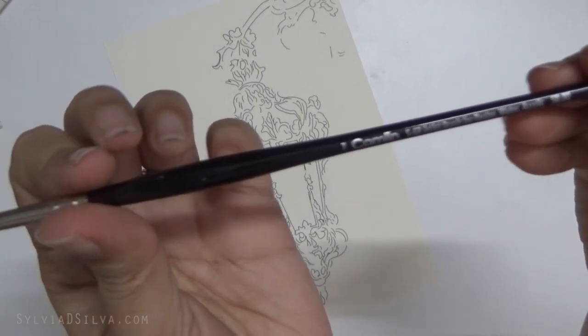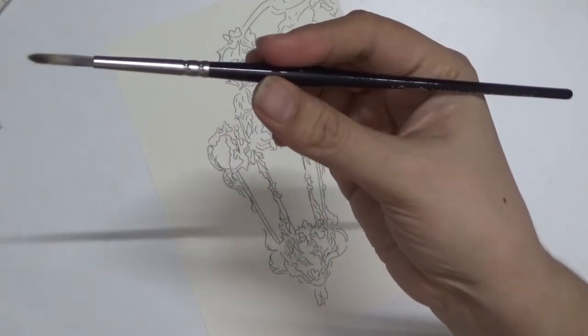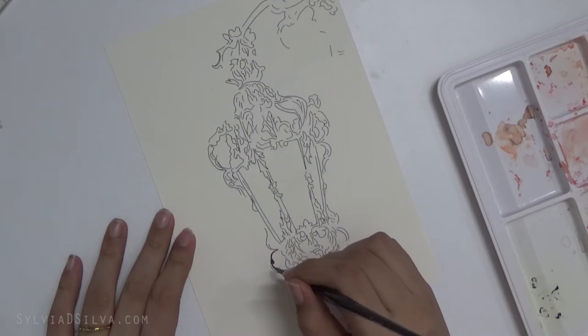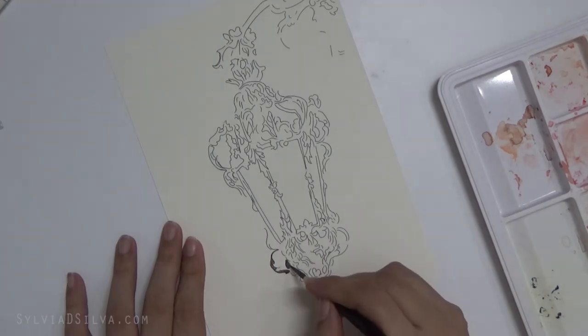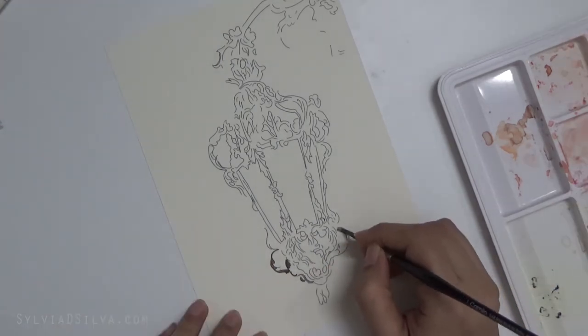Hi everyone, welcome back to my channel. I'm Sylvia de Silva, and in today's video you'll be watching me paint this lamp in watercolors. I'm using a Camelin round brush in a size 7 — these are the latest designs, very light and very useful. I'm painting it on Zen Sangam watercolor papers.